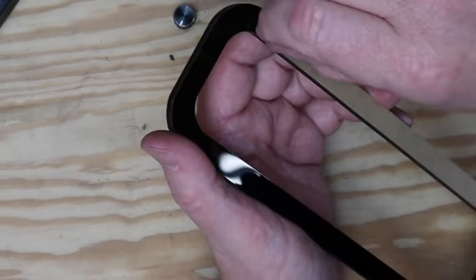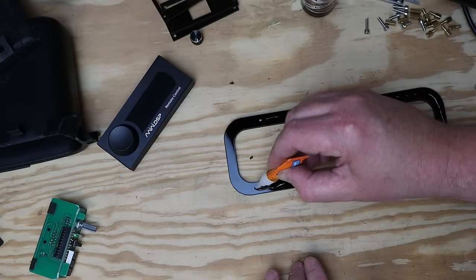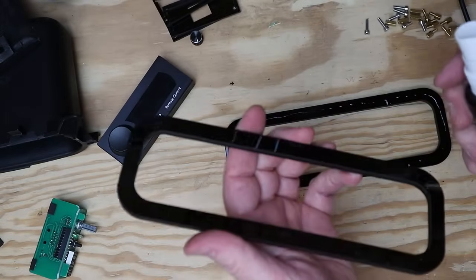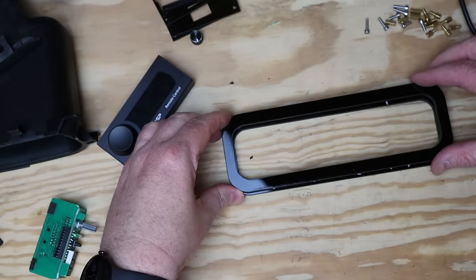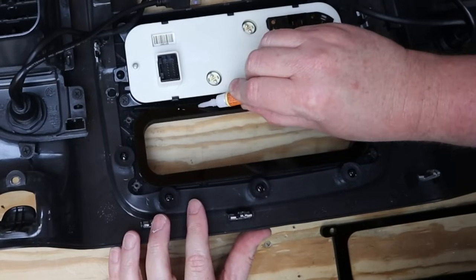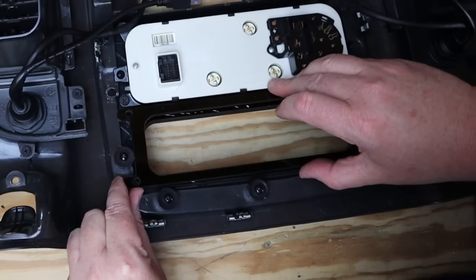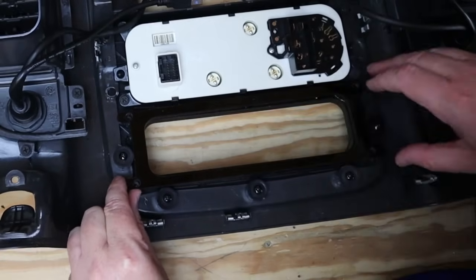Everything's cut out, I've done multiple test fits, and now it's time to assemble. Start with these two pieces — they're exactly the same, cut from 6mm acrylic. Add a little CA glue, hit it with some activator, and they bond together instantly. Then grab the dash panel, flip it over, and drop those center pieces into position before adding the back piece that mounts to the dash. Use super glue for this but don't spray activator — you want a little time to position it. When you screw that back piece down, it'll clamp all the pieces together.